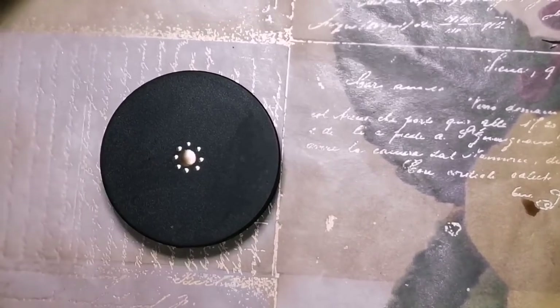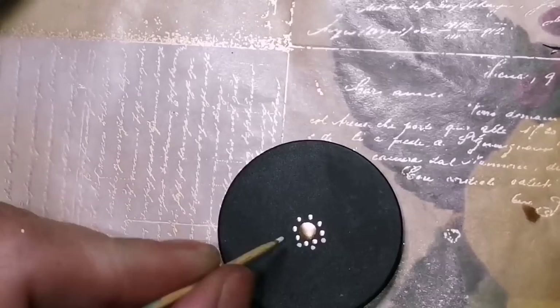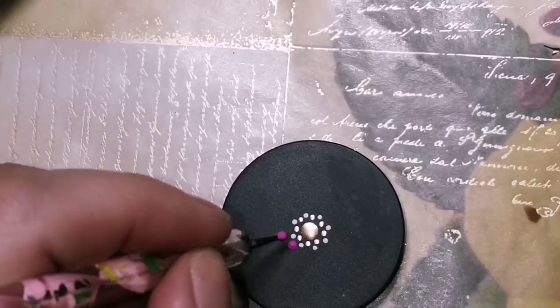I'm starting off with some gold leaf in the center. Gold leaf is a very potent paint. I highly recommend you use a good mask when you're painting with stuff — do not breathe in the fumes.